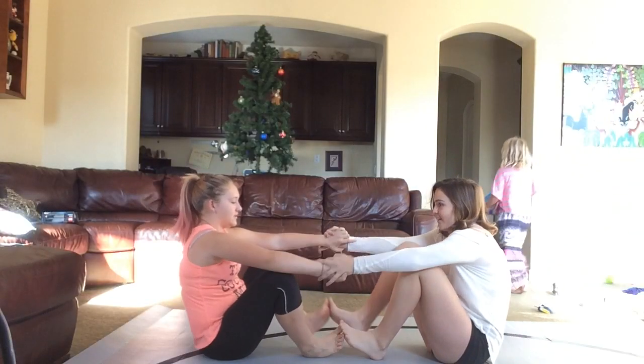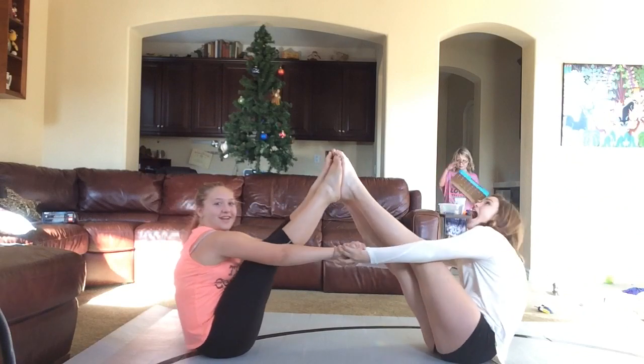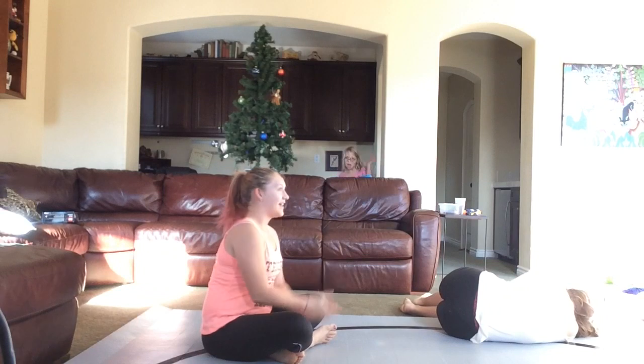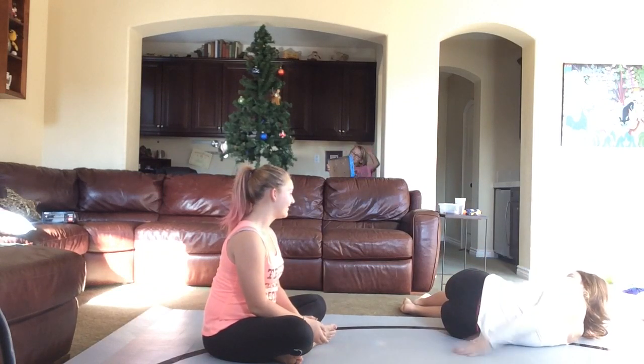Grab our hands. Feet together. This one's not that hard. We got it. Ouch! That one wasn't that hard. My legs are like five inches longer than yours.